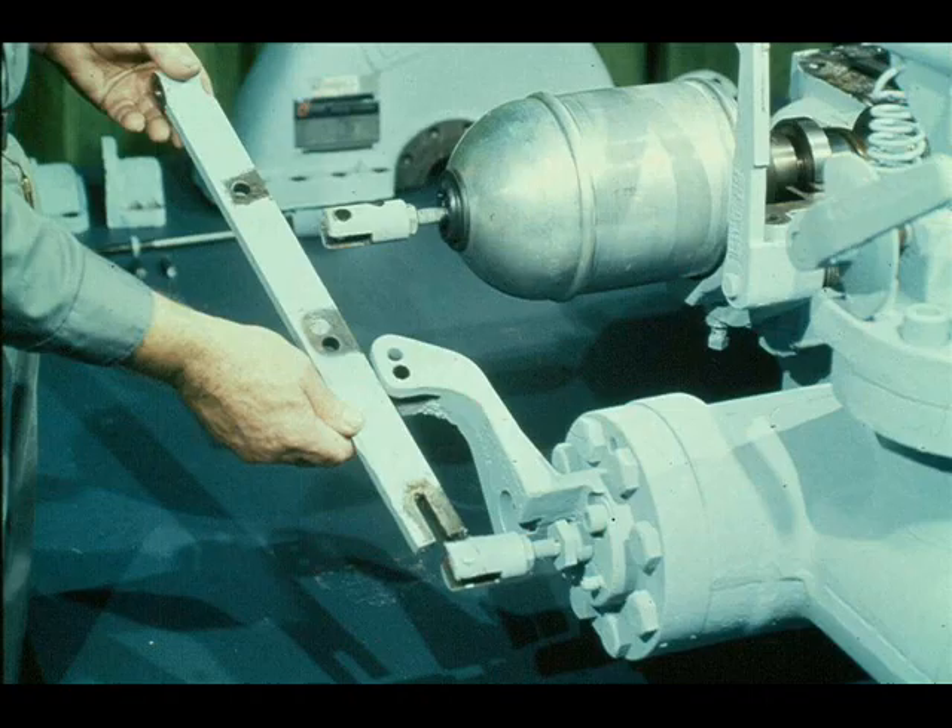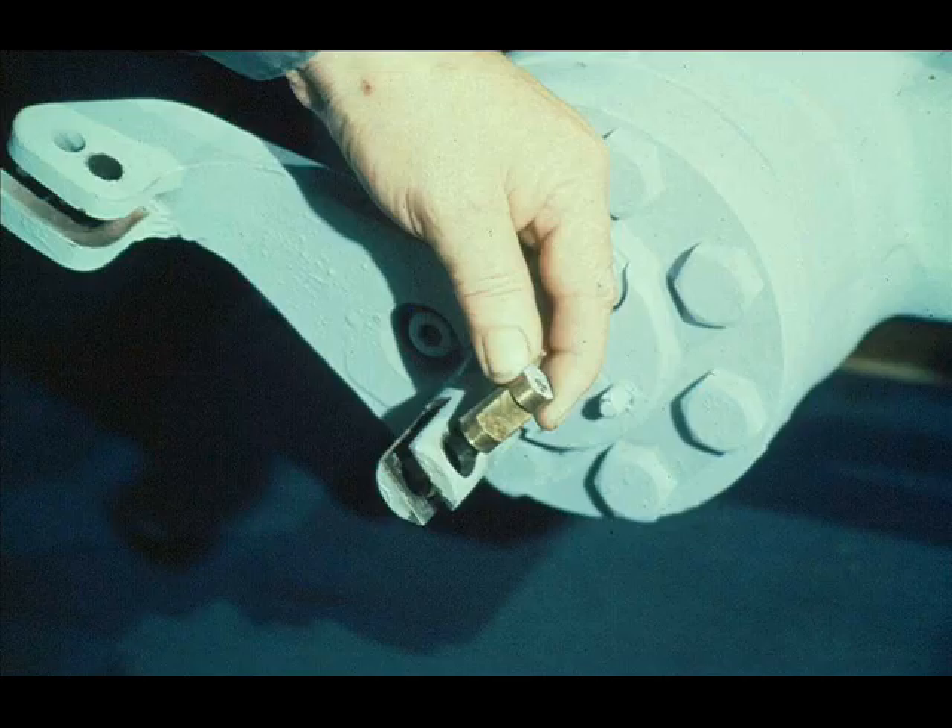The governor lever then slides easily off the valve stem connection pin. Don't forget to remove the pin from the governor valve stem connection. Don't lose any of these pins during disassembly. It's wise to provide a container to hold small parts like the pins in the governor lever.